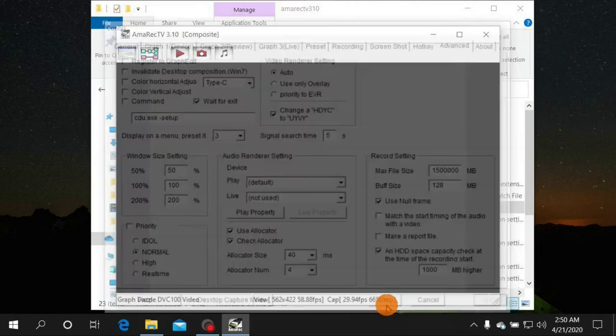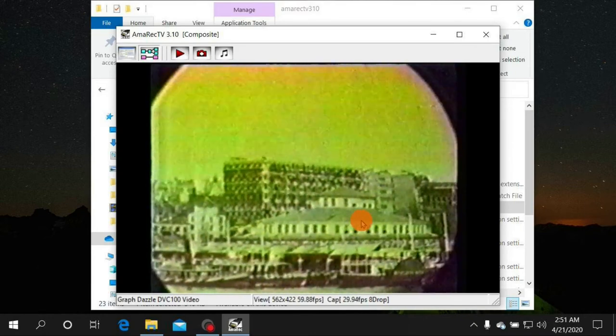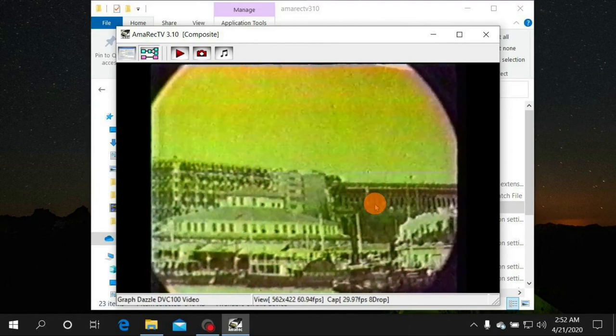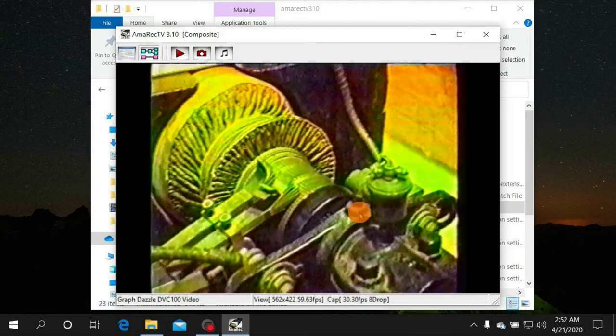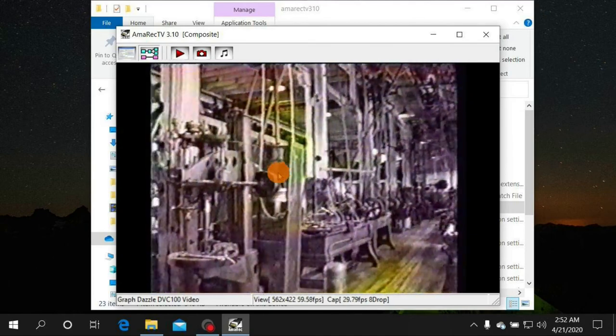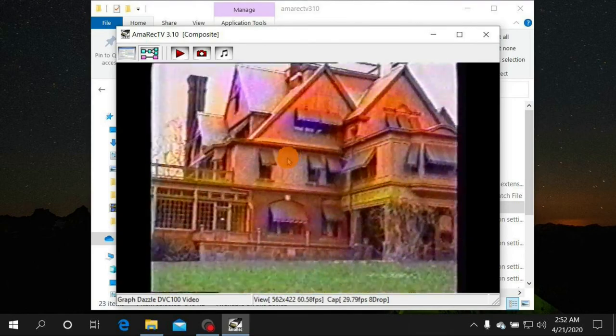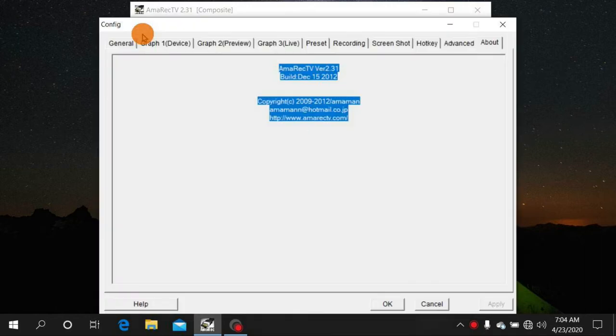Click Apply and OK. Here's the signal coming through the Dazzle — you've got sound and full color. I'll stop the signal briefly and show a couple more settings.